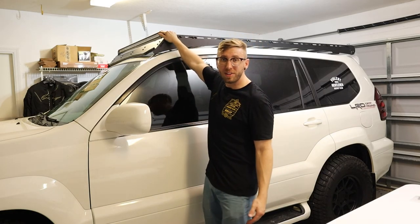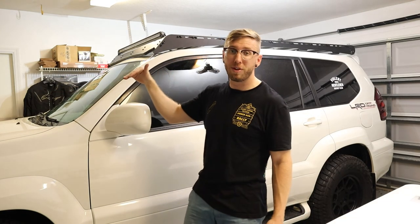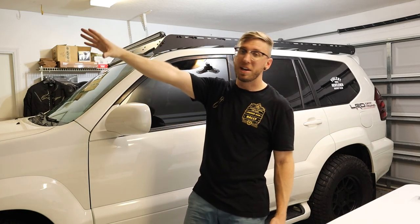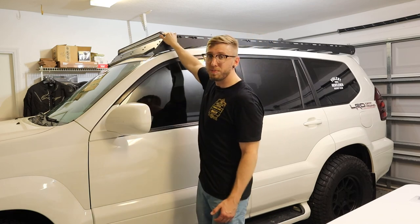I went ahead and adjusted the angle of the light bar. To adjust it, make sure the light is projecting out ahead of you. The one mistake a lot of people make is having it pointing too far down, causing glare off the hood that blinds you. You want it tilted up and illuminating the road ahead, so make sure you don't get any glare off the hood. Once I got the right angle I was satisfied and tightened up those bolts.